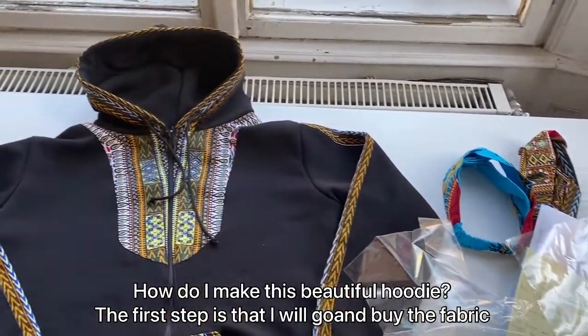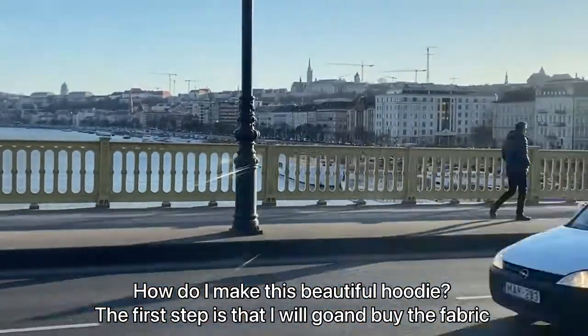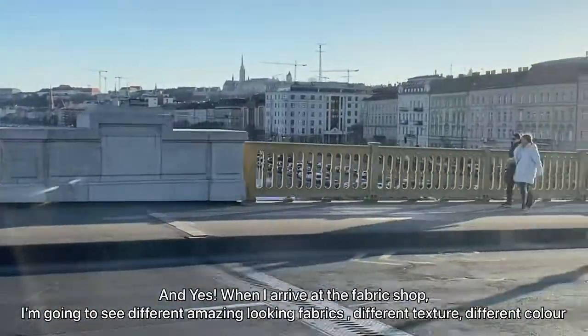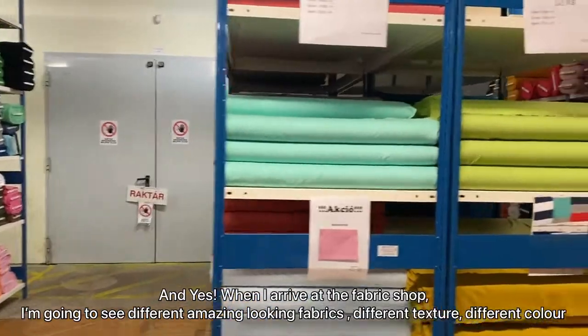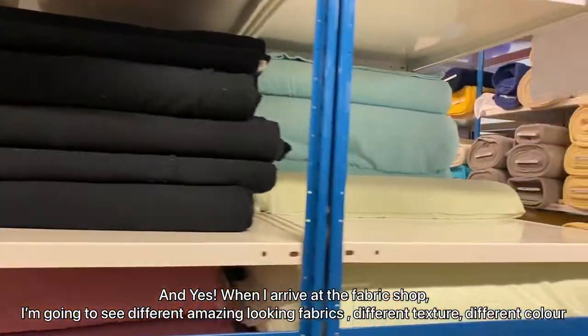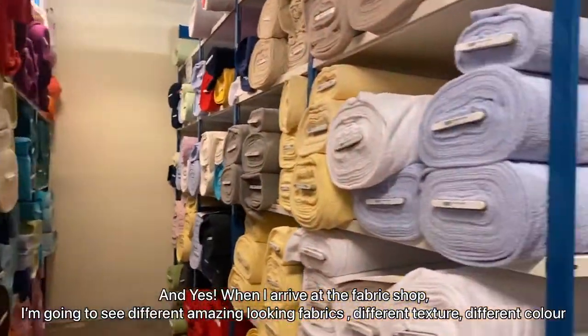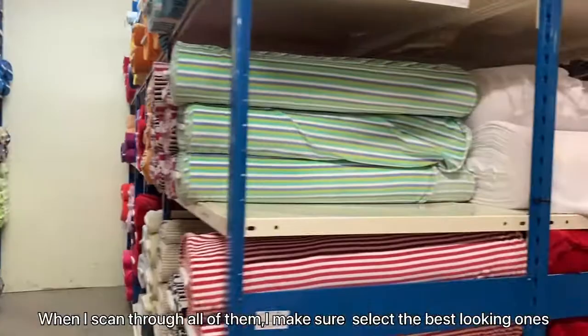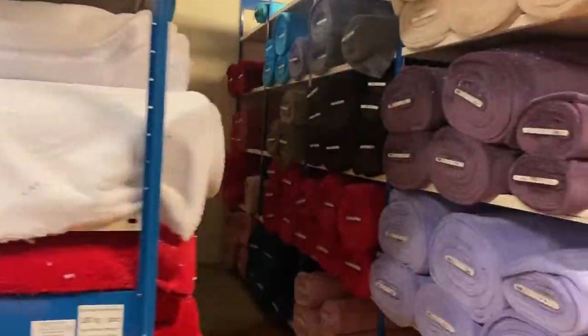How do I make this beautiful hoodie? The first step is that I'll go to buy the fabric. When I arrive at the fabric shop, I'm going to see different amazing-looking fabrics — different textures, different colors, different styles. I scan through all of them and make sure I select the best-looking one.